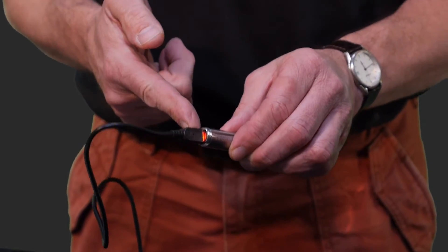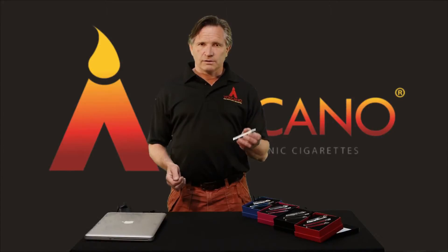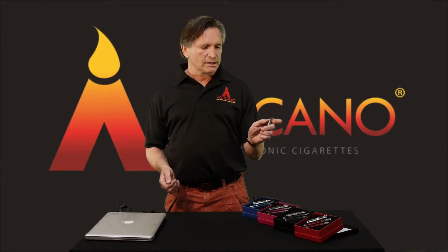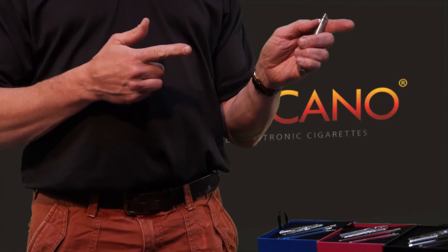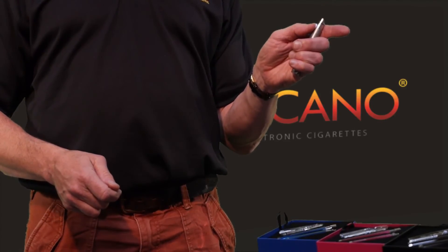When that light goes out, your battery is fully charged. Now these Inferno batteries are very smart. Notice when you press the activation button, it glows white — that's when you're vaping. If it turns red, that means there's only about 10% of the charge left and you need to charge it up again.